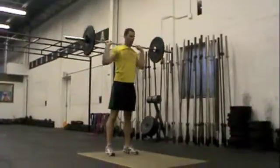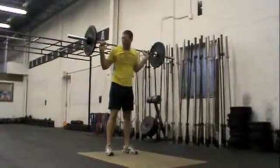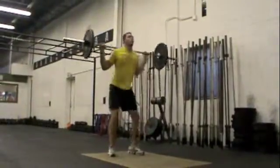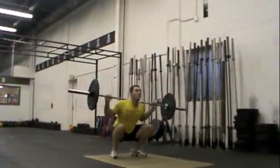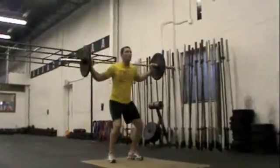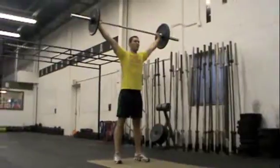Back squat. Wrists straight — wrists out. Overhead squat. Tight, tight, tight belly.